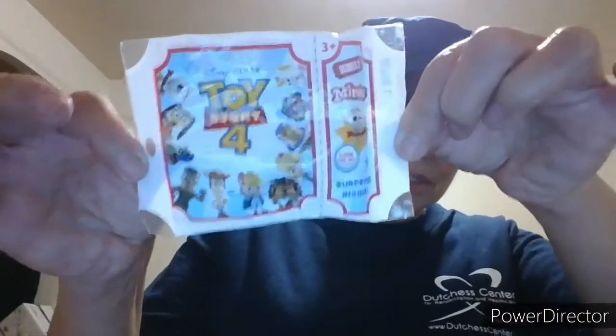I didn't pick this up but it was in my bag — Disney Pixar Toy Story 4 series minis. I didn't even see the display for this. That's pretty odd. The granddaughters love these. It's by Frigo Cheese Heads — they just love the cheese that you pull apart. There's a little hole in the bag, so there's probably some missing in the bag.